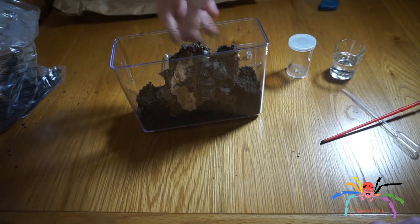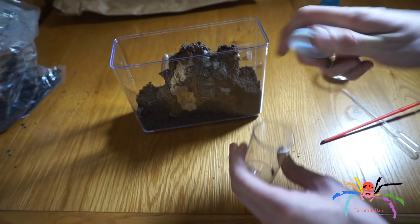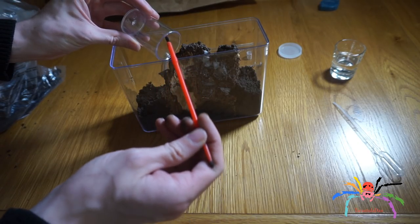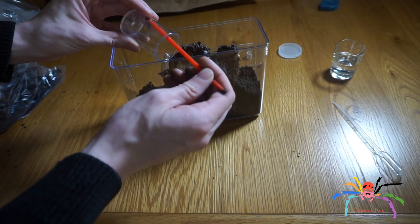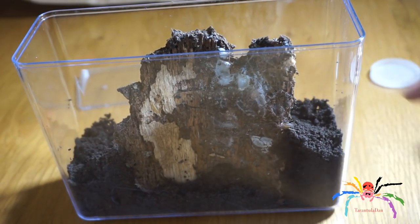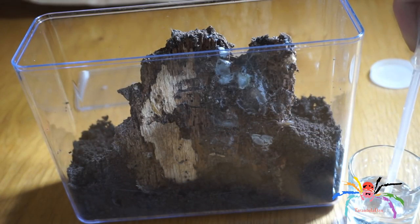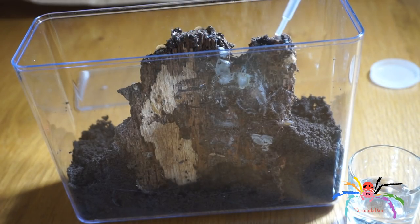That's it from the front, and that's it from the back. The next thing to do is take the lid off the spider's temporary container and, using the tip of the paintbrush, just very carefully touch the back of the spider and she should move — there we go. You can see she's in there now. With this water, you get the pipette, squeeze the end, get some water, and then just put a few drops in there.